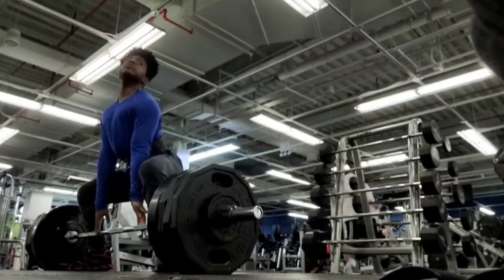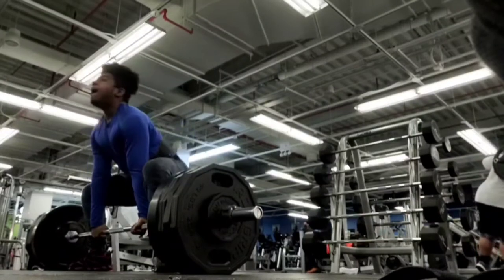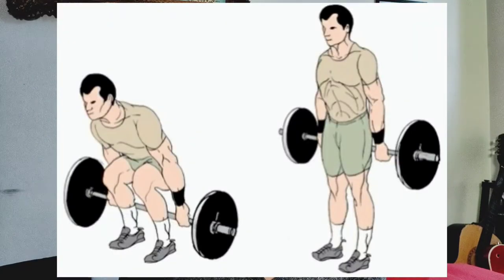The difference from a conventional deadlift is that your hips will be a little lower, similar to a sumo stance where your hips sit lower than conventional. Then you pull through and almost squeeze your back at the top of the movement. Even though it looks like a deadlift, it is very quad dominant — you don't use much hamstrings or glutes at all. If you squeeze your quads at the top you'll really feel them working.